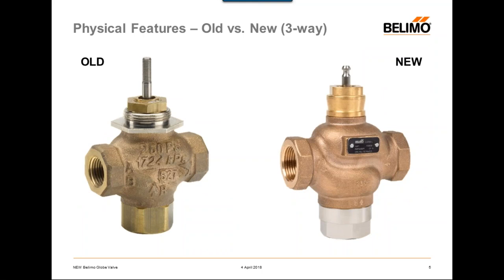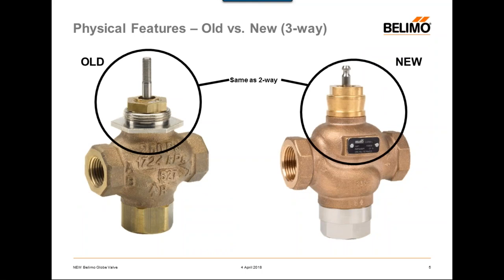Here you can see an old three-way and a new three-way. Basically all of the differences I summarized before — the threaded stem, the external packing, the threaded bonnet — can also be seen on the three-ways. Another big difference for the three-ways is that on the B port, the old globe valve has a brass plug and the new globe valve has a stainless steel plug. So just by looking at it, you can easily identify the difference between one of the old globe valves and one of our brand new globe valves.